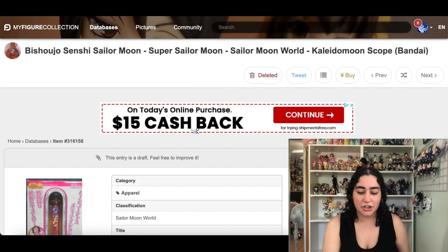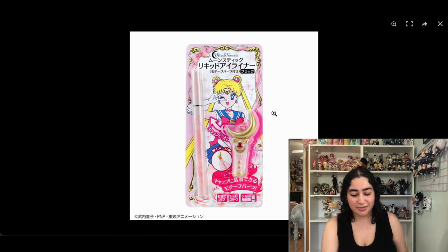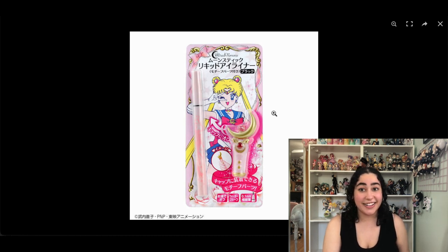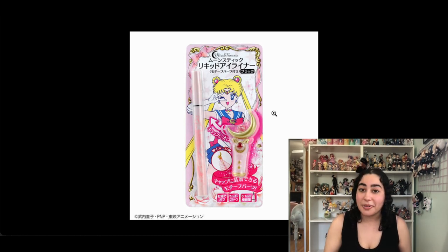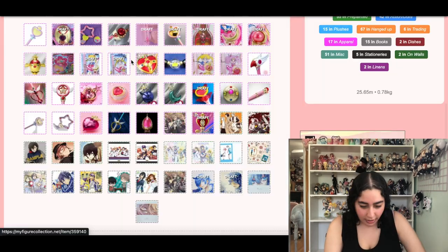This is a Sailor Moon eyeliner — it's so cute, Color Pop did a collaboration with Sailor Moon and I have the full collection of that, so I'm okay with not having this eyeliner.